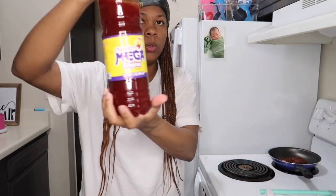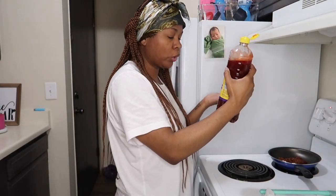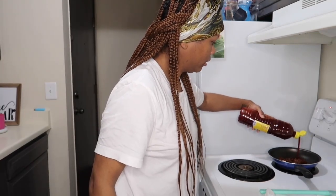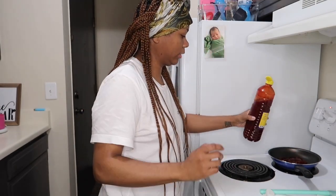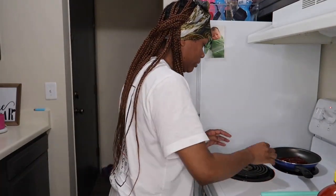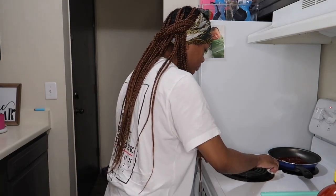So now you take your chamoy — I don't know how to pronounce it, y'all, don't come for me in the comments — and you just pour it over. It looks like hot sauce, but it's not. I'm making a mess — I hate making a mess. Okay, I got it. Then I'm going to turn the heat down some more.